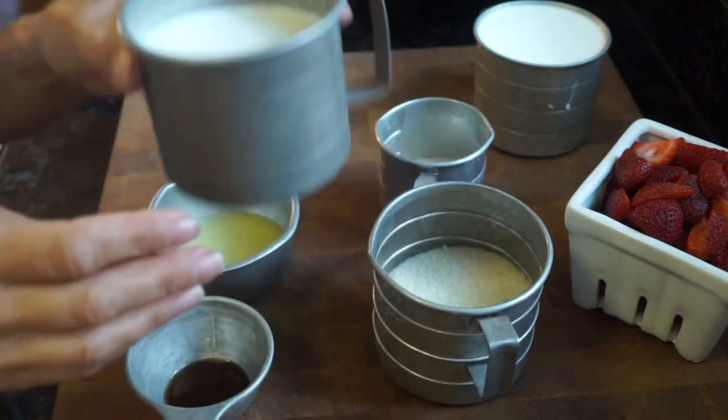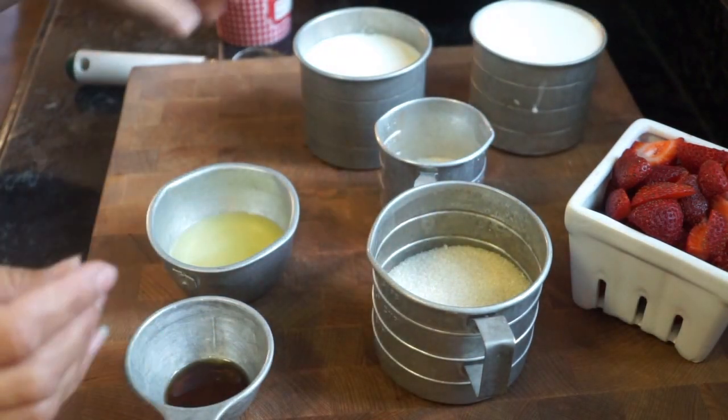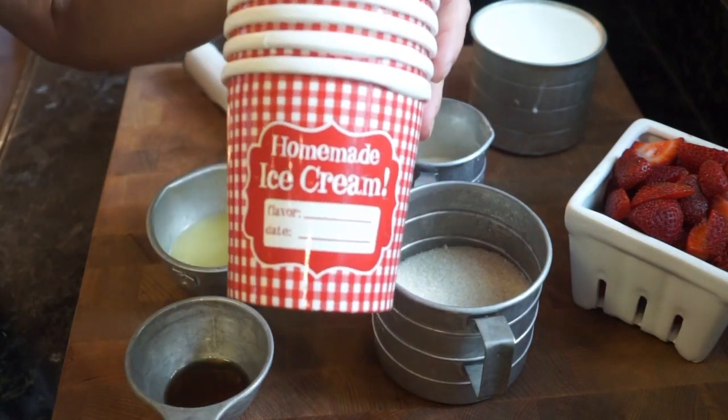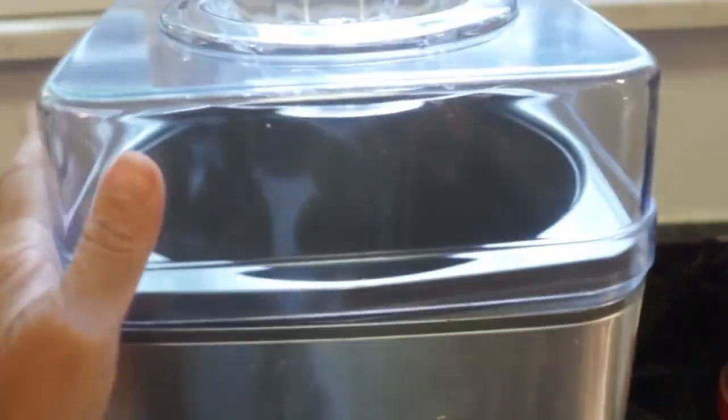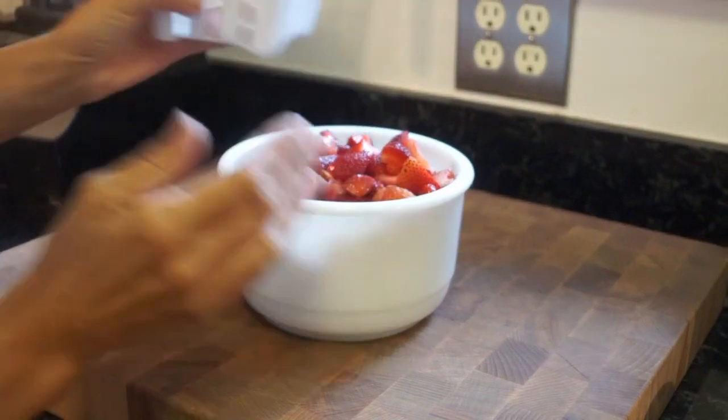and of course strawberries, some whole milk, and some heavy cream, and of course an ice cream scoop and containers to hold all of your homemade ice cream. I am using my ice cream maker which is from Cuisinart,